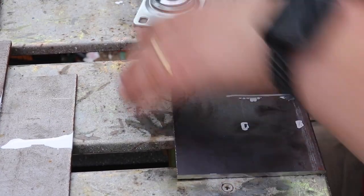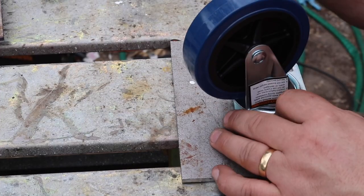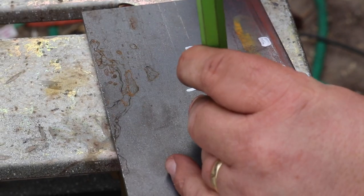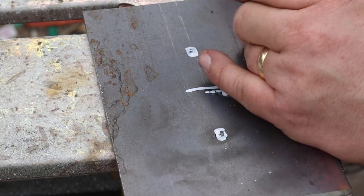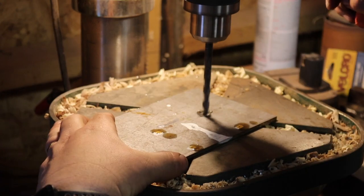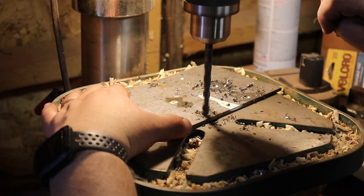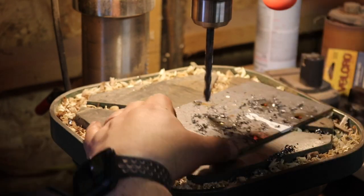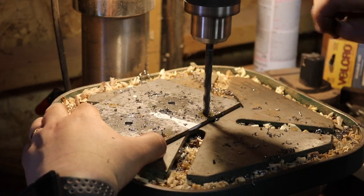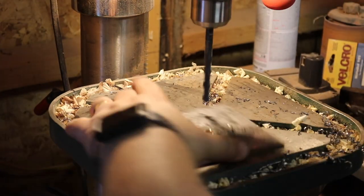I took the casters and marked out where I needed the holes to be for the bolts. These wheels are rated to 155 pounds each. I took a punch and marked a center point for the drill bit, did this on all 6 plates, and took those to the drill press. I drilled about halfway through and then added more oil, just trying to keep the drill bit alive. I went just a little bigger than a quarter inch with these holes so that I could move the casters around a little bit if needed.